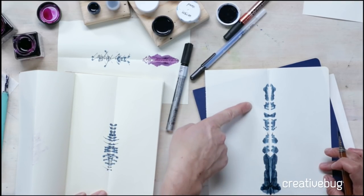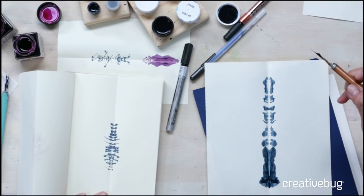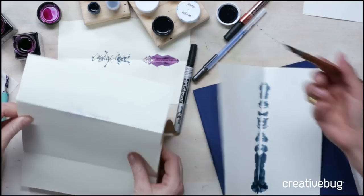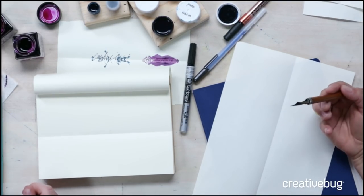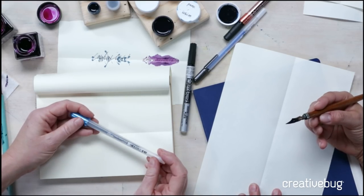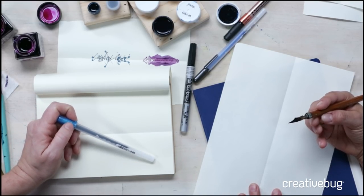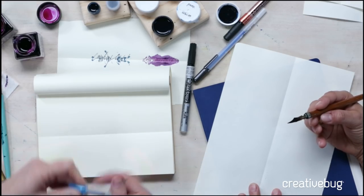That turned out nice. This would be such a cool texture to paint on top of — and because we're using acrylic ink, you could watercolor paint on top of it. I want to try to make it skinnier. What if you do block letters instead of cursive? I'm going to try using a glaze pen — this is a Sakura of America glaze jelly roll pen. The idea is you need something really juicy; that's why the nib pens work so well.